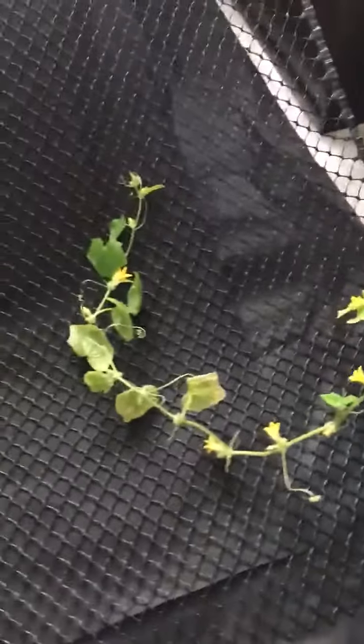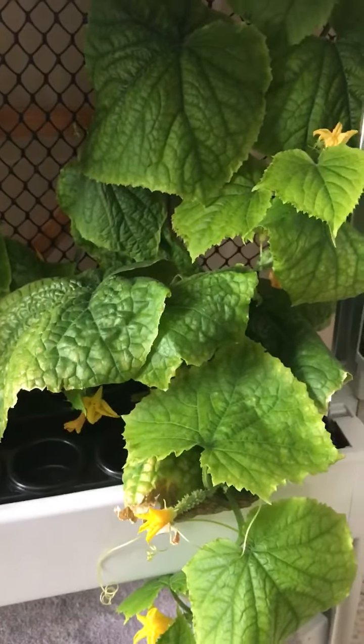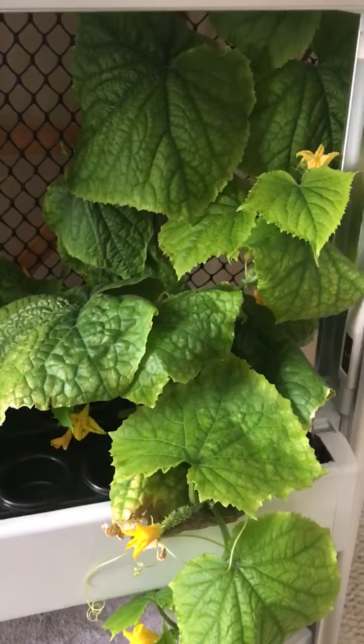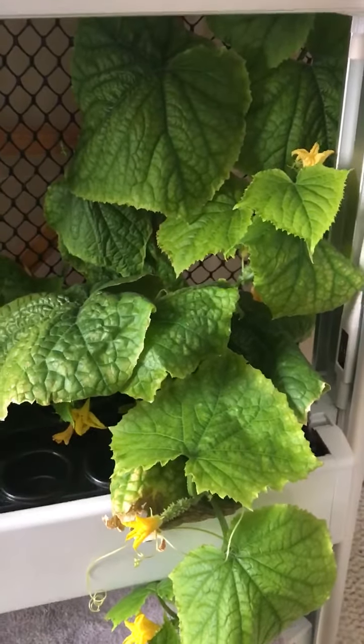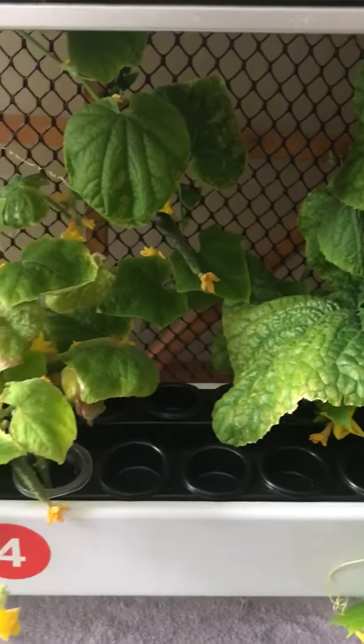I'm also going to take the last cucumber plant that's in the grow wall and move it over to some dirt later today, letting it continue to run and grow fully in a pot versus planting it outside. We'll check back in later to see how the experiments continue to progress. Have a good day!